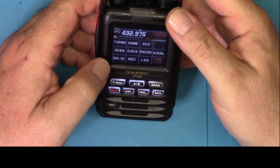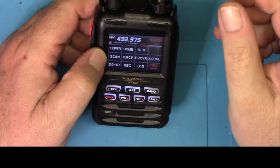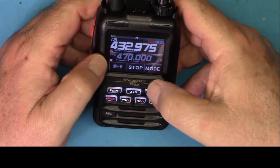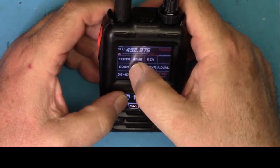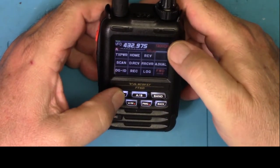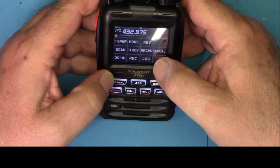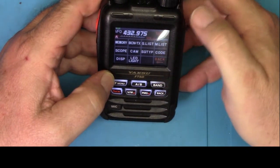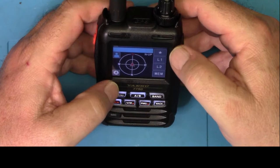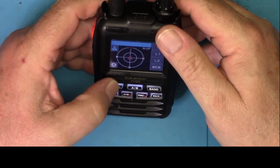If we jump into the menu, we have several menu screens here. Of course, your transmit power, your home screen, reverse for flipping repeater inputs, a scan function, digital receive functions, and some Yaesu-specific things I cannot remember right off the top of my head what they do. We can press the screen and jump to the rest of the functions. I believe we can change the display colors. This looks like the GPS display — this does have GPS in it.